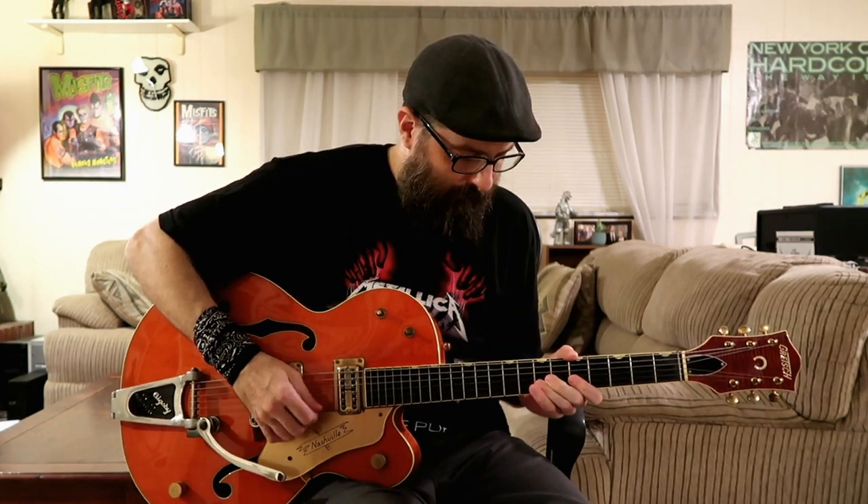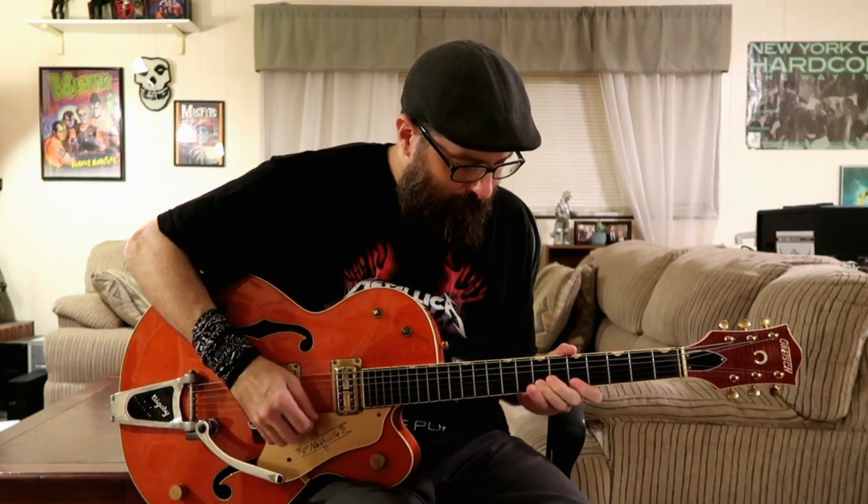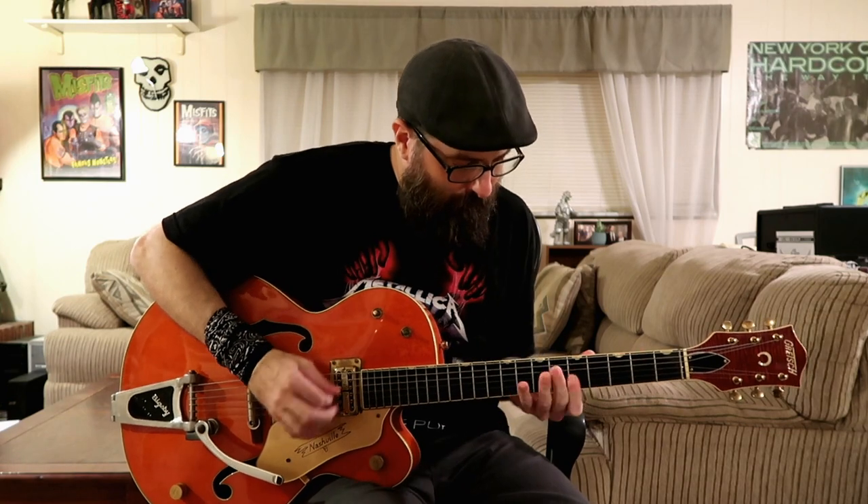You can even use this ending lick as the start to a 12-bar blues solo and then you jump into the 4 chord. And you can even use this lick to start a song if you wanted to.